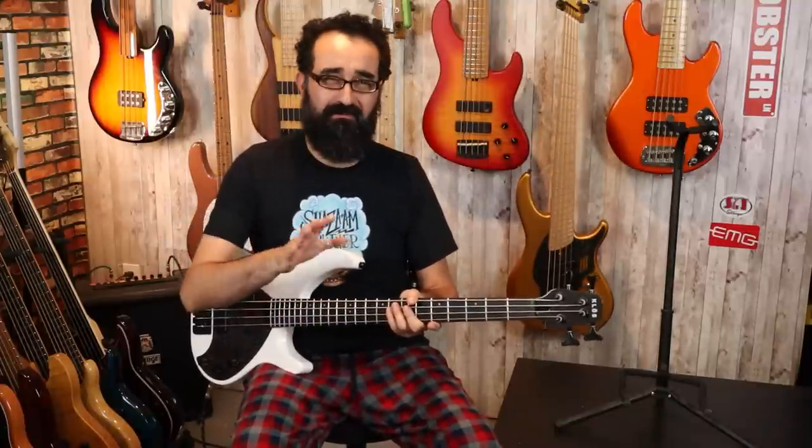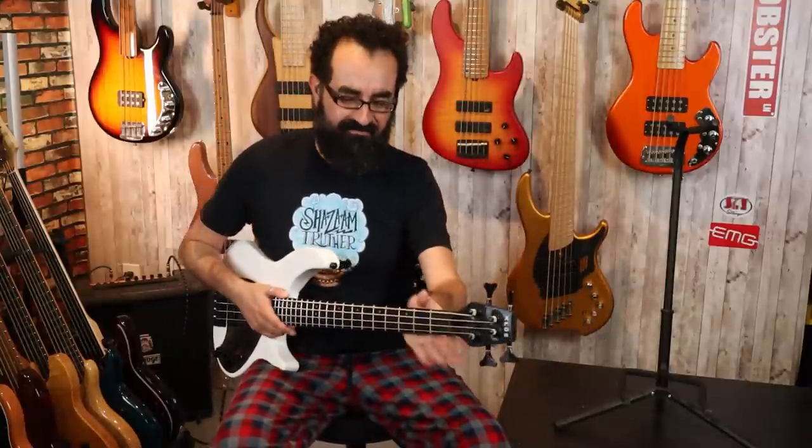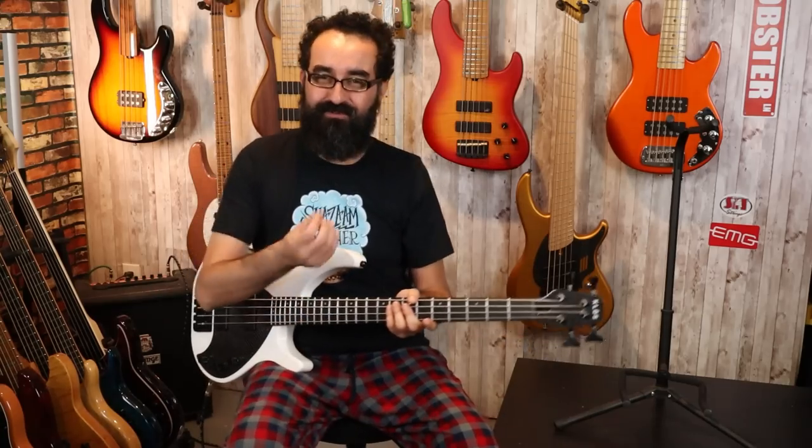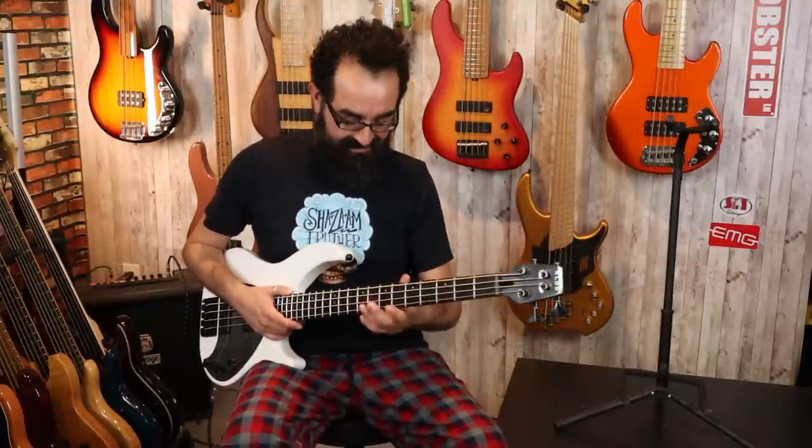It feels almost more resonant in a way — especially with slap, you kind of get a lot more feedback vibrationally on the neck. And I think that's not a bad thing by any means. I think it's really cool, like the instrument is kind of speaking back to you a little bit. I dig that.